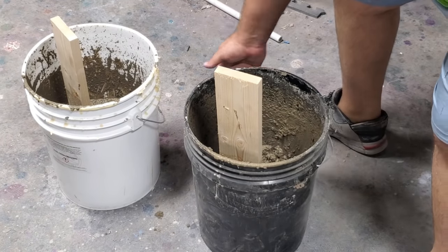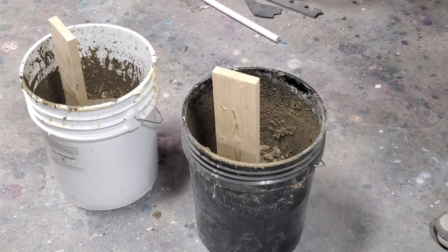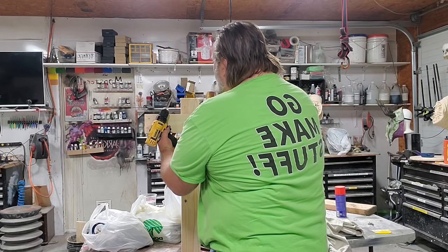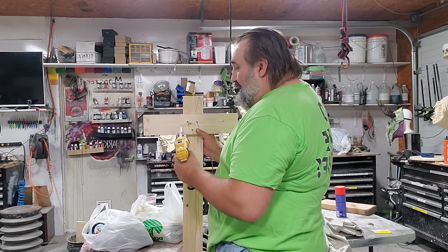I'm just letting the concrete set and it's just about ready. I'm going to screw this little crossbar to this one so that I have a little bit of room to put up a head. Yes, those are shoulders.